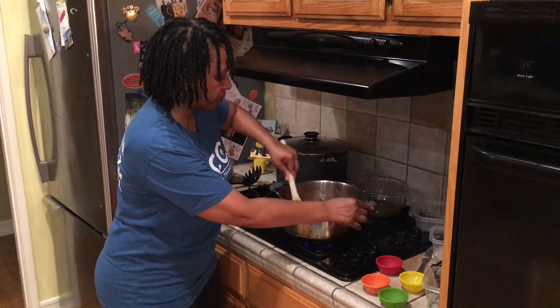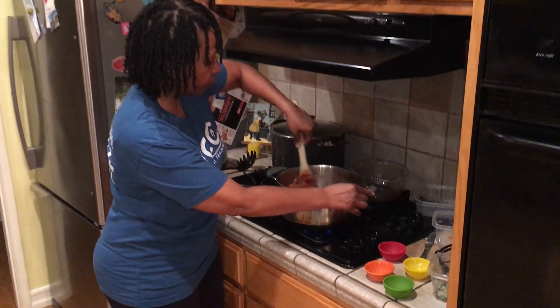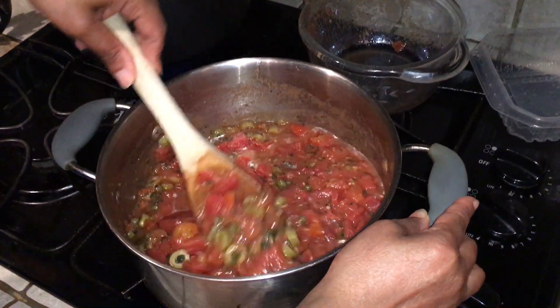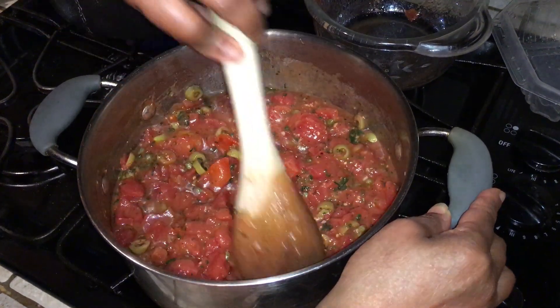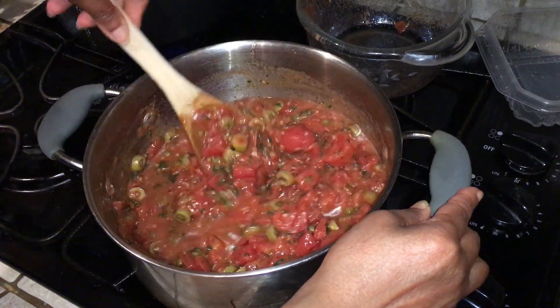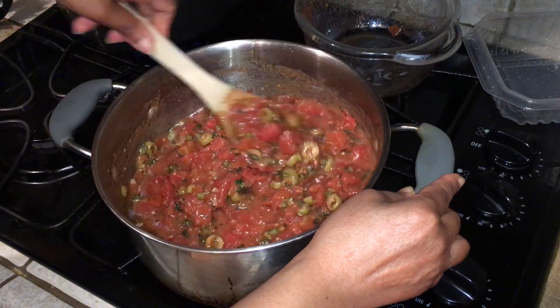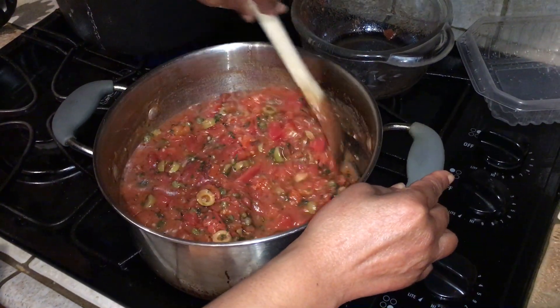Here's my sauce. I'm going to bring it to a boil and then turn the fire down and let it cook for about five minutes. In those five minutes, I'm going to cook my capellini, and then it's time to eat.